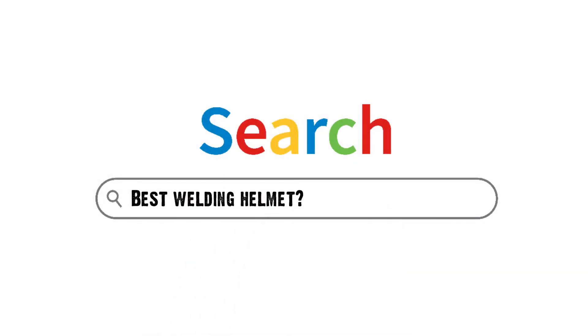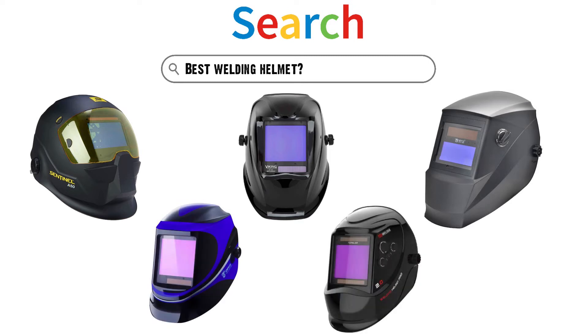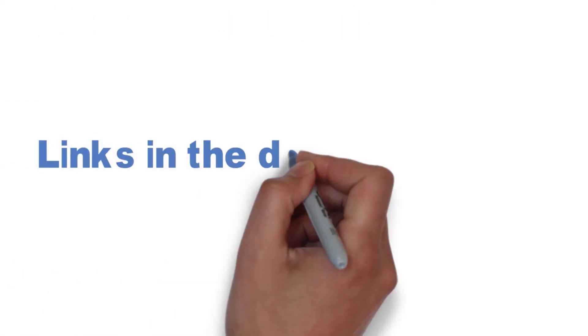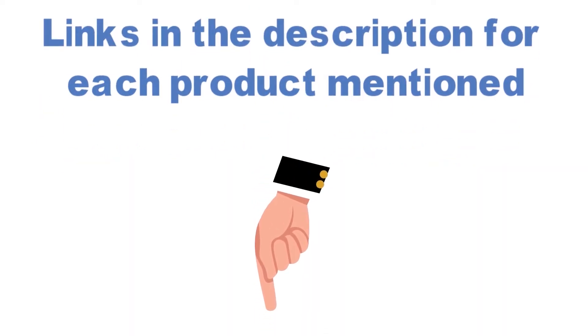Are you looking for the best welding helmet? In this video, we will look at some of the top welding helmets on the market. Before we get started, we have included links in the description for each product mentioned, so make sure you check those out to see which is in your budget range.